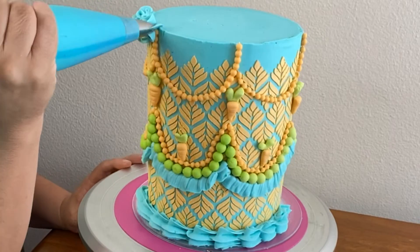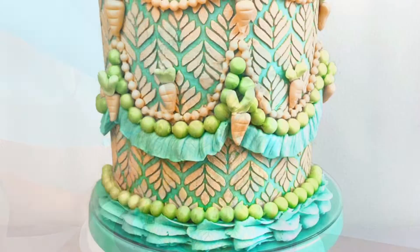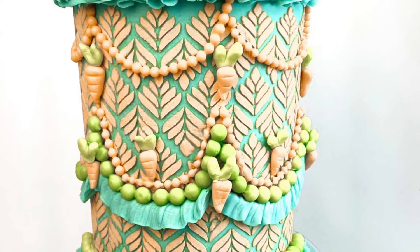I made little carrots out of fondant and then I just piped ruffles.